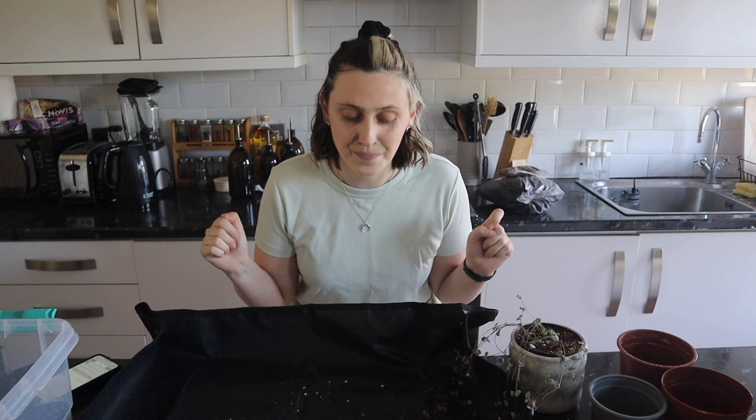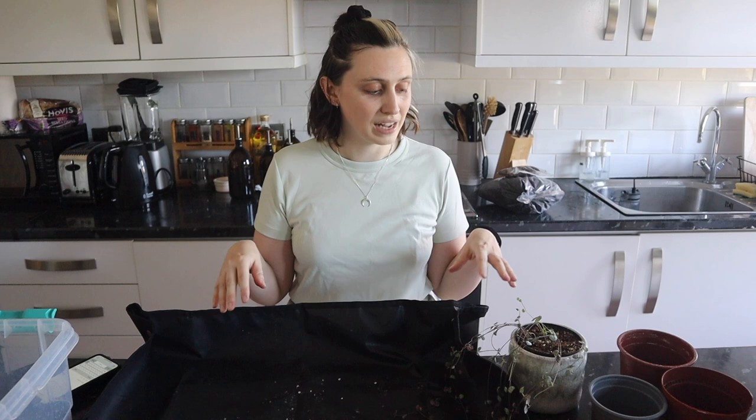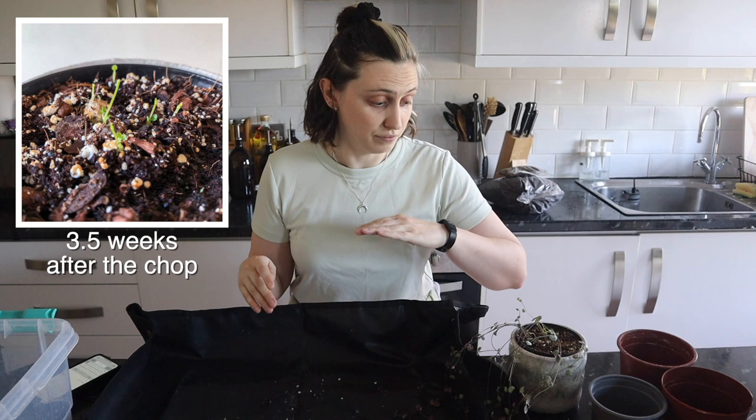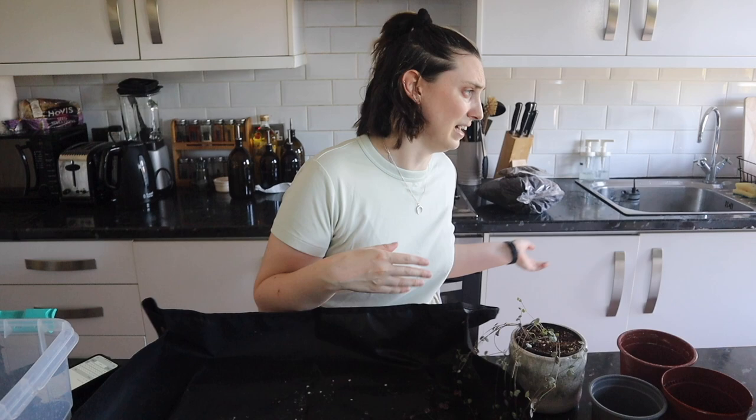I propagated my string of hearts on the 21st of March 2021, so nearly four months ago now. I took my plant and I chopped it all the way back to the soil. It had maybe 10 or 12 strings but they were all kind of leggy and didn't look that great. It was taller than me — I'm 5'9 — and we were about to get Cleo and I didn't want her to get to it, so I chopped it all the way.